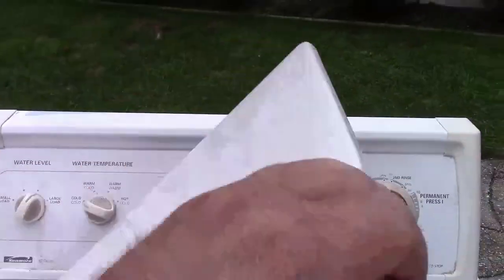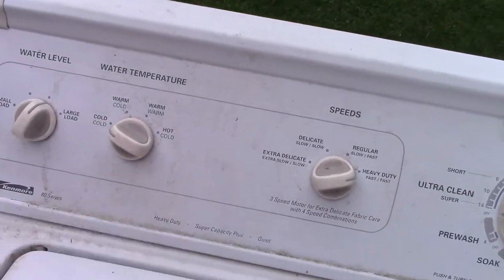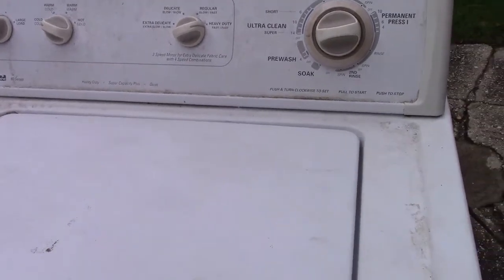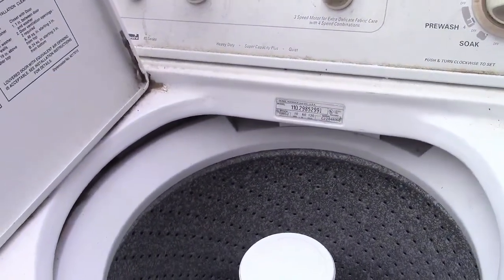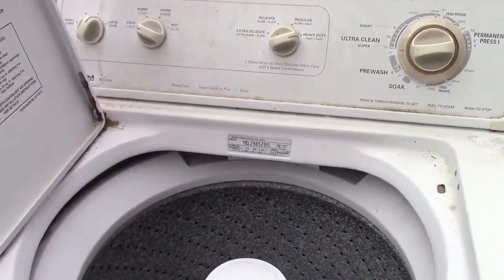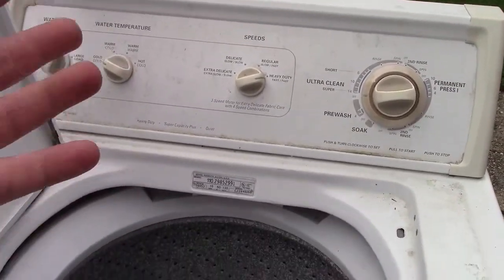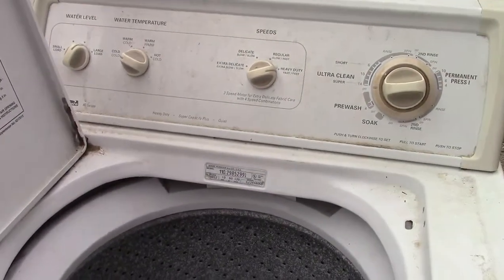This is a little bit lower model than Joe has. It doesn't have the second rinse option here. A lady and a guy with a kid bought a house really close by. They just gave it away for free, because their real estate agent gave them a brand new top-load high-efficiency washing machine, so they didn't even want it.